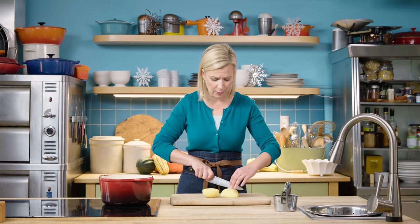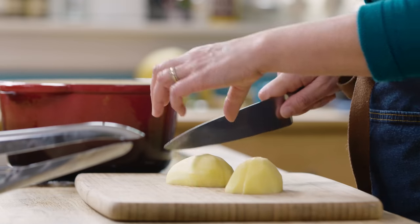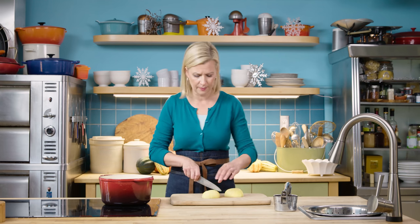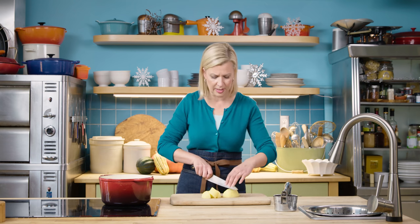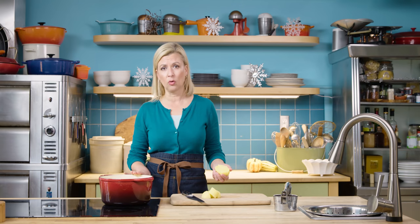A little tip when you're planning on cutting up your potatoes for boiling: the smaller you cut them, the faster they'll cook. Cutting them to about an inch and a half will take about 20 to 30 minutes to boil. You want to fill your pot with cold water and you want to salt it generously, as much as you would use if you were boiling pasta.